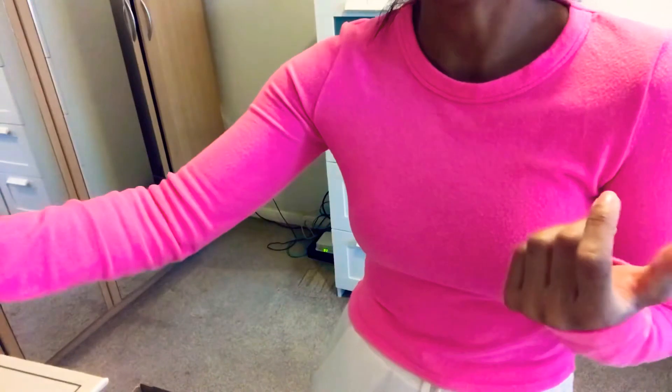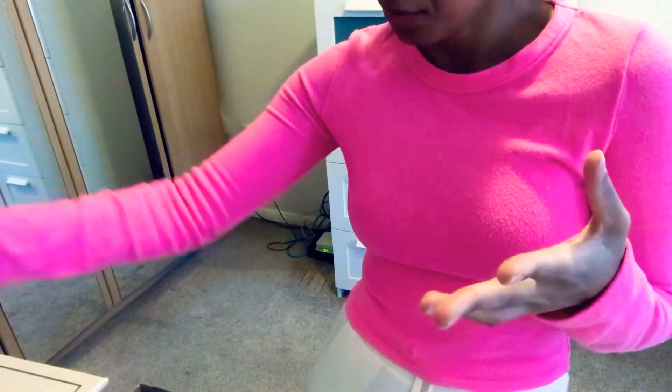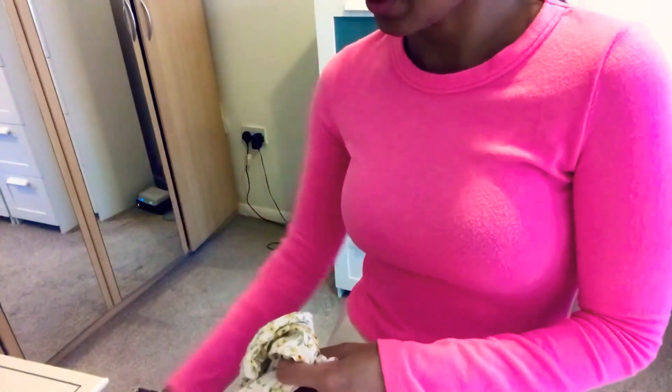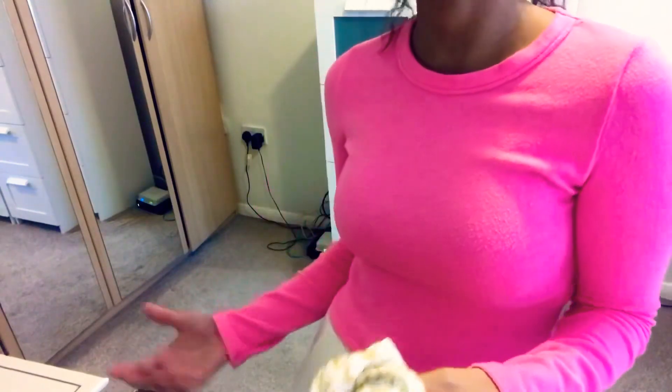I got that from HomeSense for $5.99. The stores have already reopened, as you guys might know. When I went, one of the areas was looking a bit empty — probably because it had been shut for so many months — but there's still quite a lot of items there. If you guys are looking for candles or anything like that and you like HomeSense like I do, go into one of the stores and see what they have.